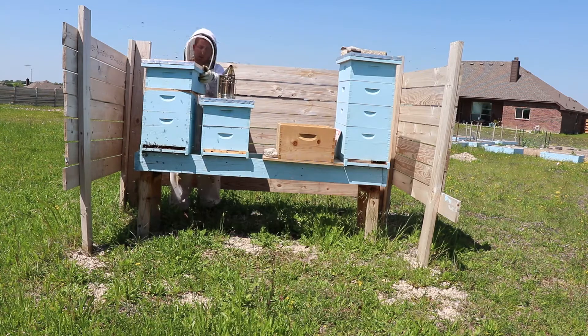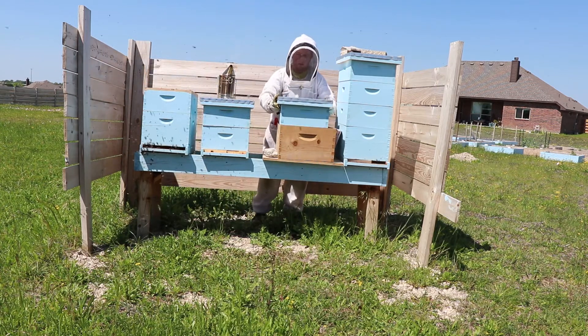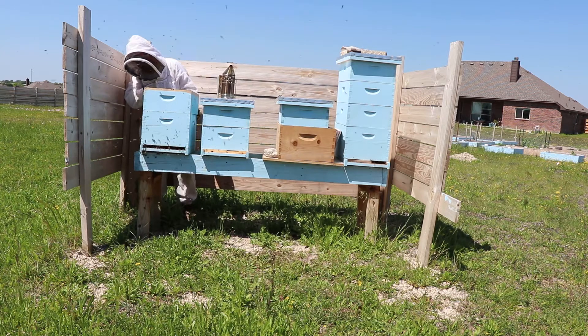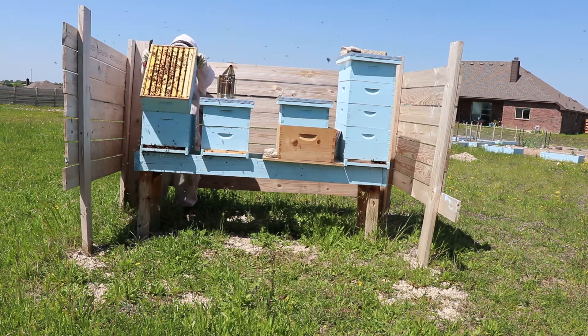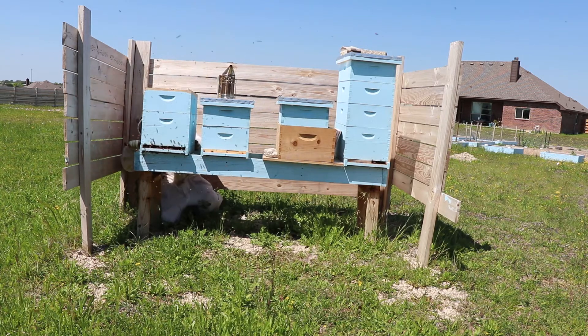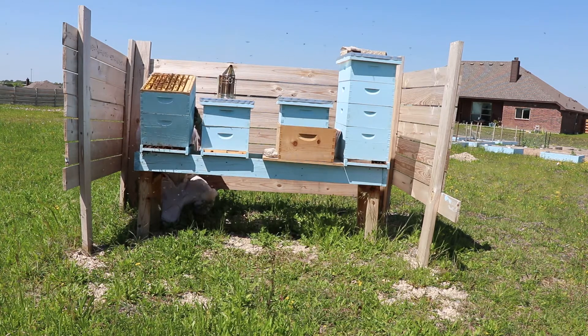At that point I released the queens from their cages. Make sure you have the queen over the box when you do this. When I released my queen, I wasn't paying close attention and thought one of them flew away — but luckily she had gone back down into the bottom of the hive.